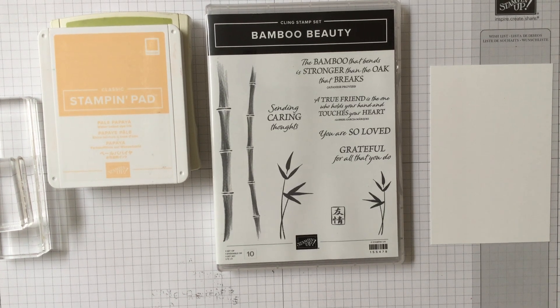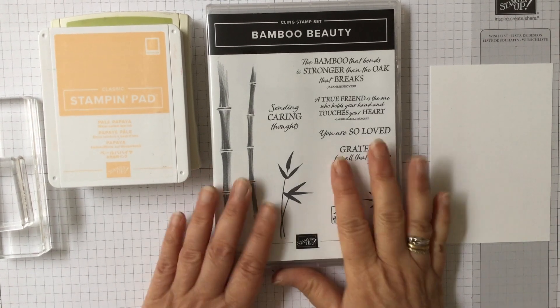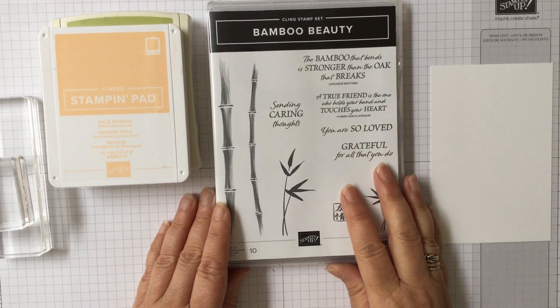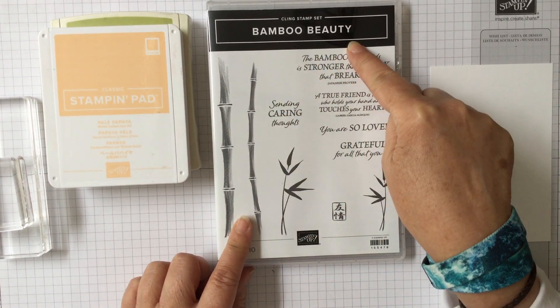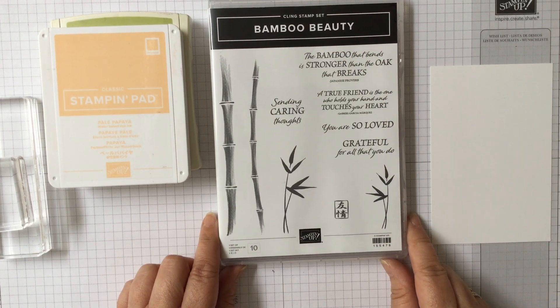Hello and welcome to Amethyst Star Crafting. My name is Jane Allmark and I'm a UK independent Stampin' Up! demonstrator. Today I thought we'd look at Bamboo Beauty because I really love this stamp set.